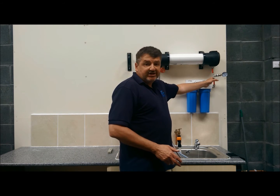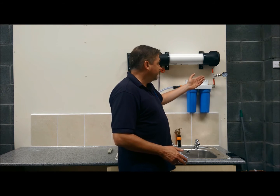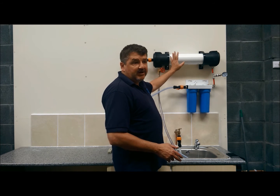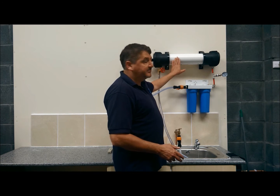Along with this, you also have a pressure gauge to measure the PSI of your water coming from your tap. And on top of this, you have your HF5 4021 membrane housed in the chamber.